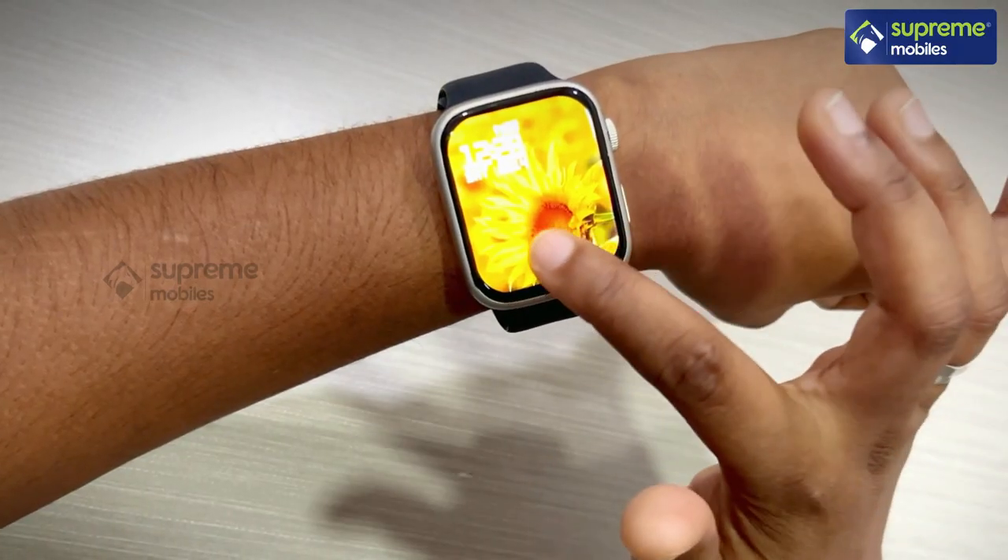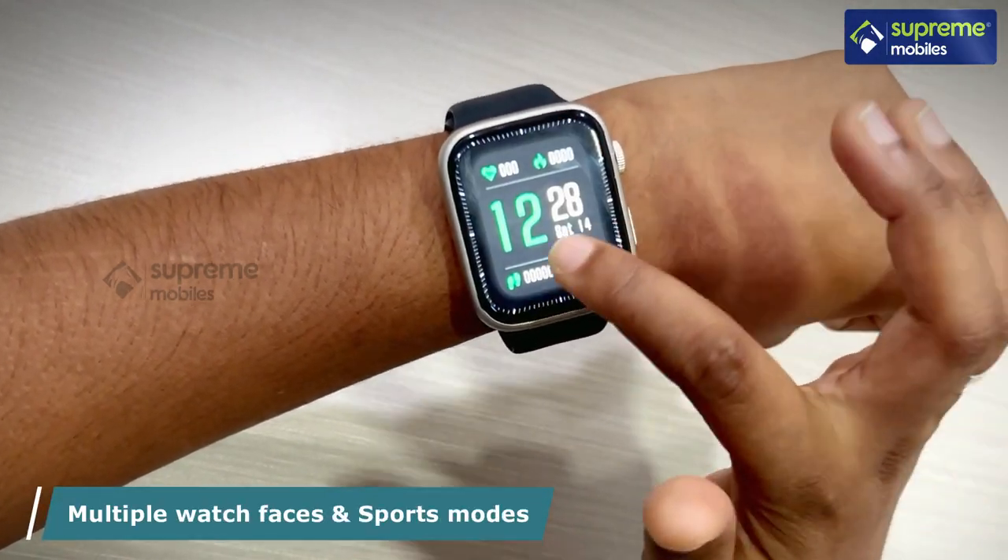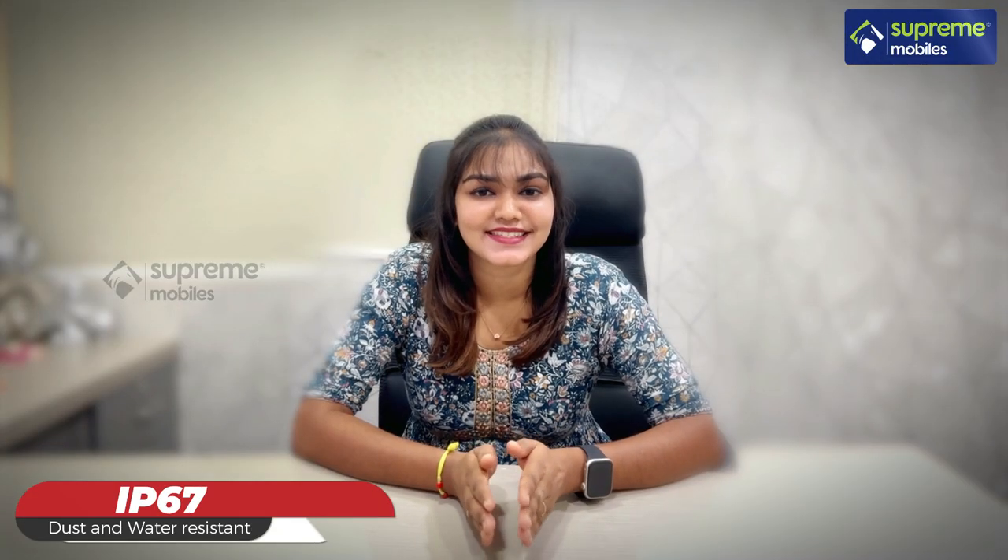Watch features include AI voice assistant, smart reminder, alarm and notifications, multiple watch faces and sports modes. It is also IP67 dust and water resistant.